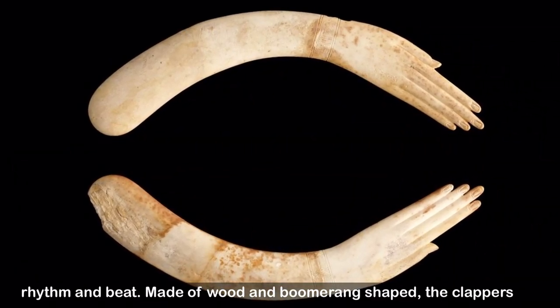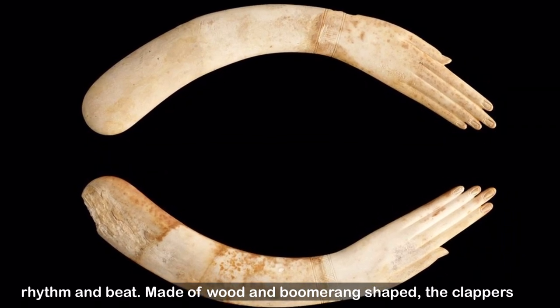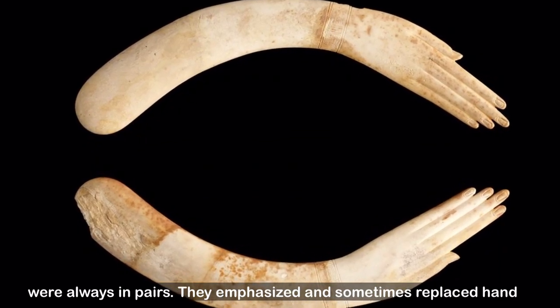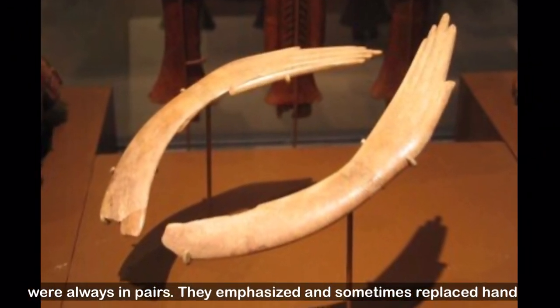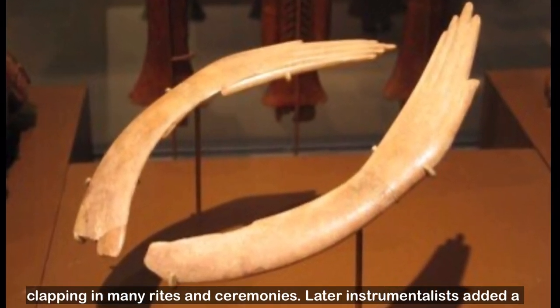Made of wood and boomerang-shaped, the clappers were always in pairs. They emphasized and sometimes replaced hand clapping in many rites and ceremonies.